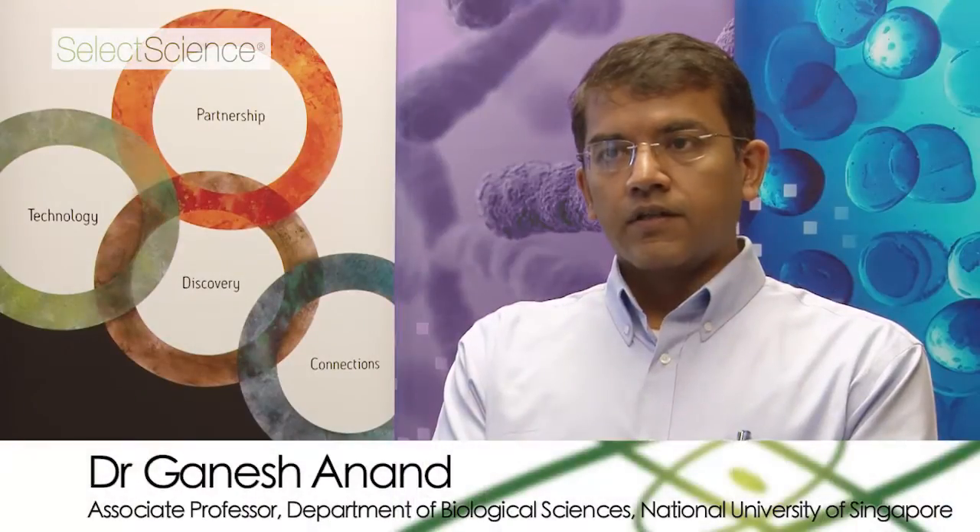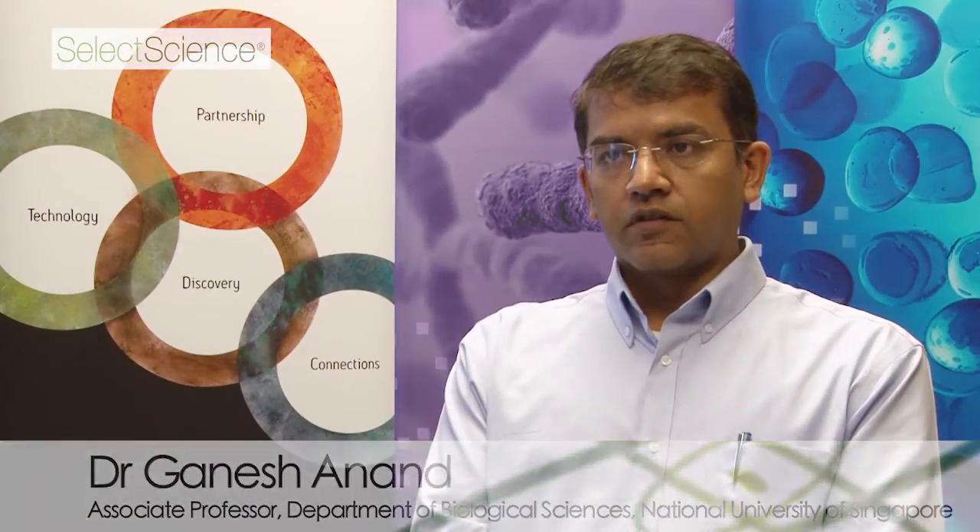I'm Ganesh Anand and I'm an associate professor in the Department of Biological Sciences at the National University of Singapore. I'm also a director of the proteomics core facility at the department there.